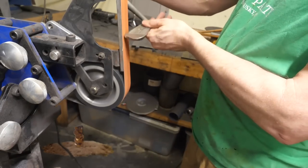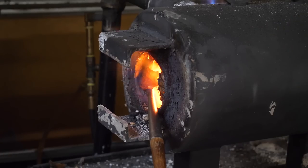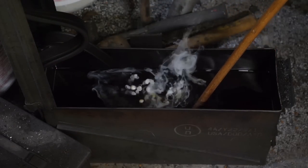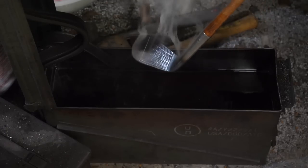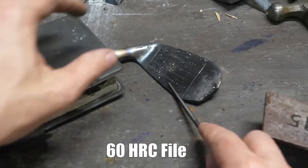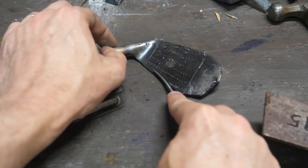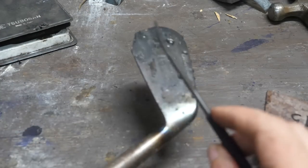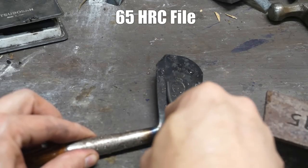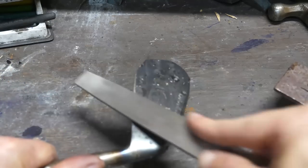Let's check the first one again. I think that's borderline. One way to see if our more promising club is hardenable is to test quench it in Parks 50. It skates the 60 HRC file and the 65 digs in — it's probably around 60, so it was hardenable.